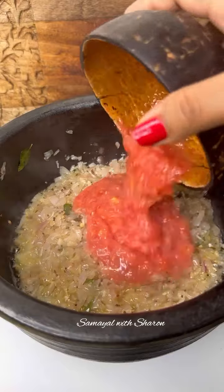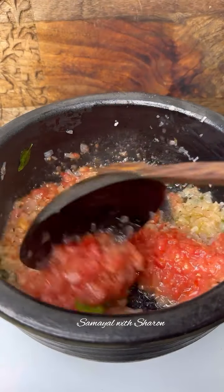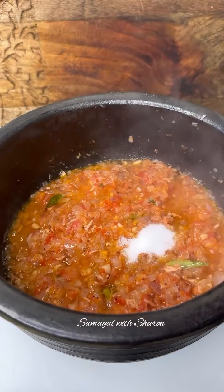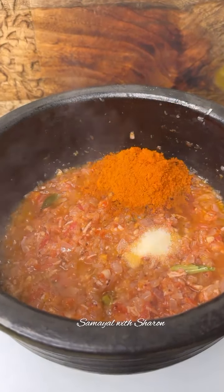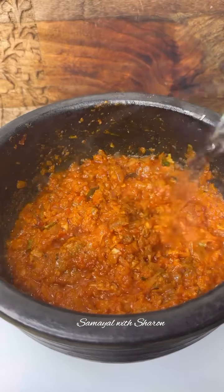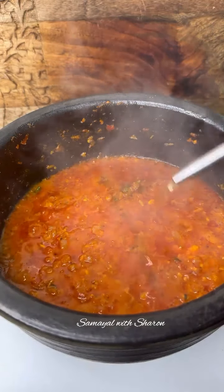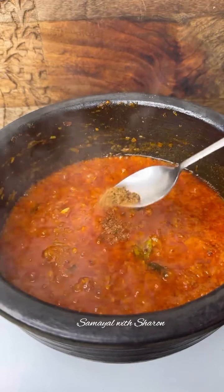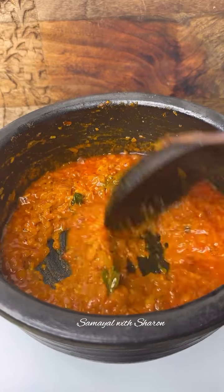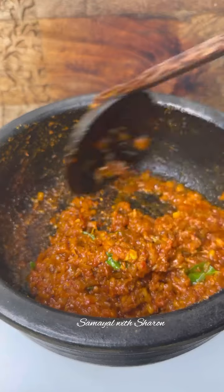Add that for 1 hour. Add 2-3 servings, about 100 calories. Add 1-2 spoons, a nice amount, and 1-2 cups.